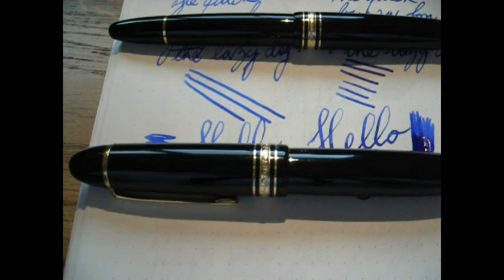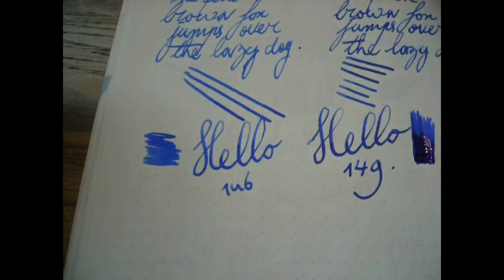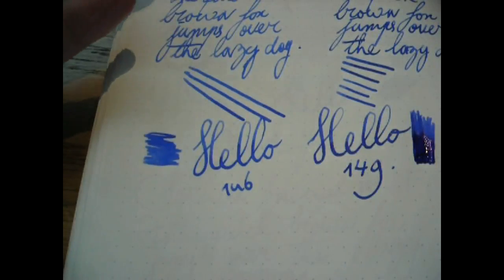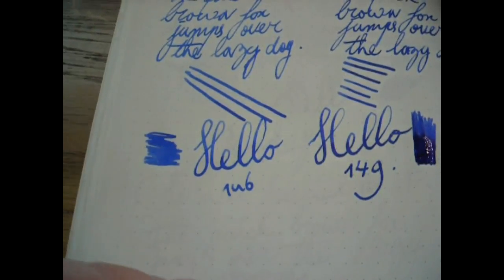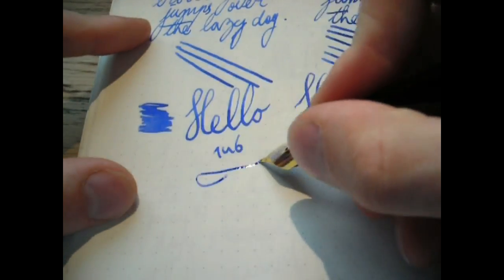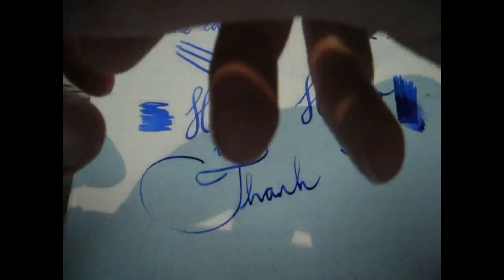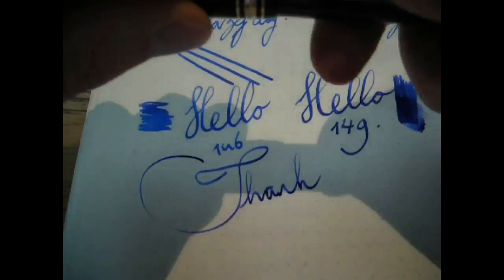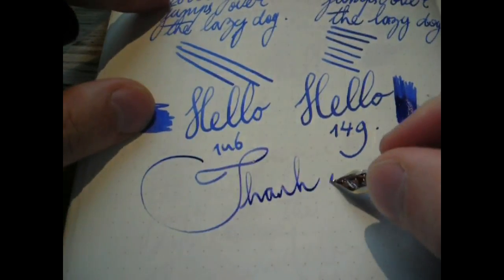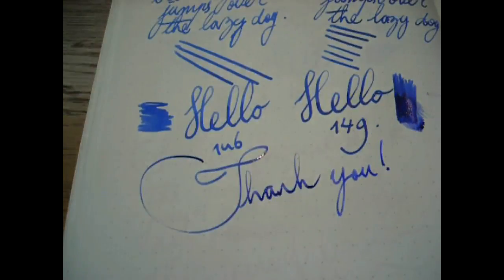They are amazing. I hope that was useful — thank you for watching. Let's write a little bit more with these pens, just to finish up. 149. 146. That's all there is to it. I'll see you later. Bye-bye.